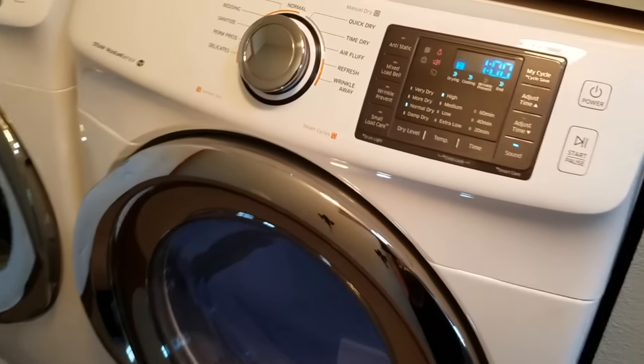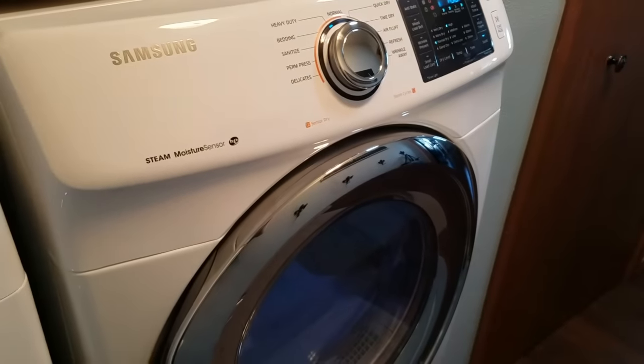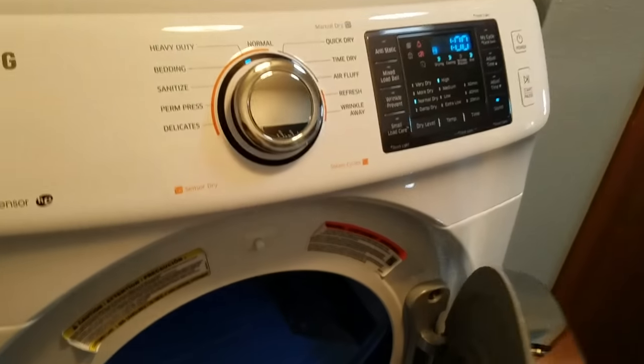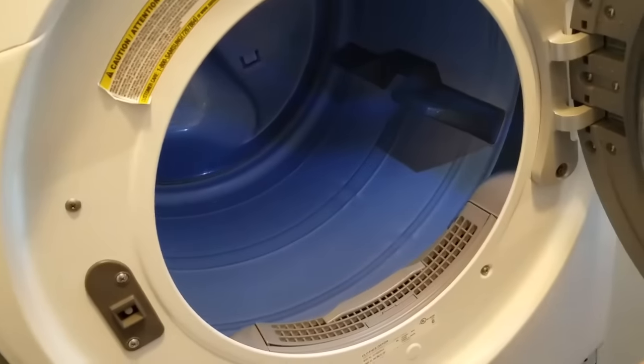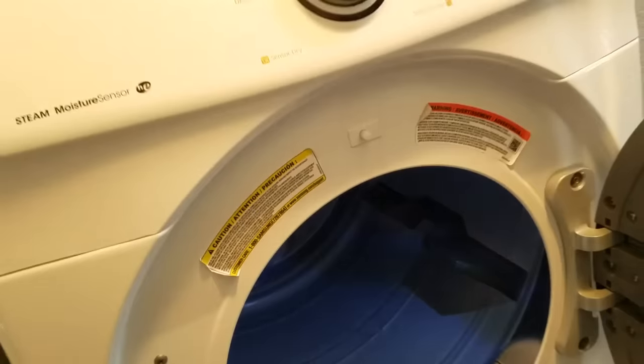Here is a dryer that has no heat. Runs good, everything works on it but just not producing the heat, so we're going to tear into it and replace the heating element and a couple other sensors that are inside that come in the package too.